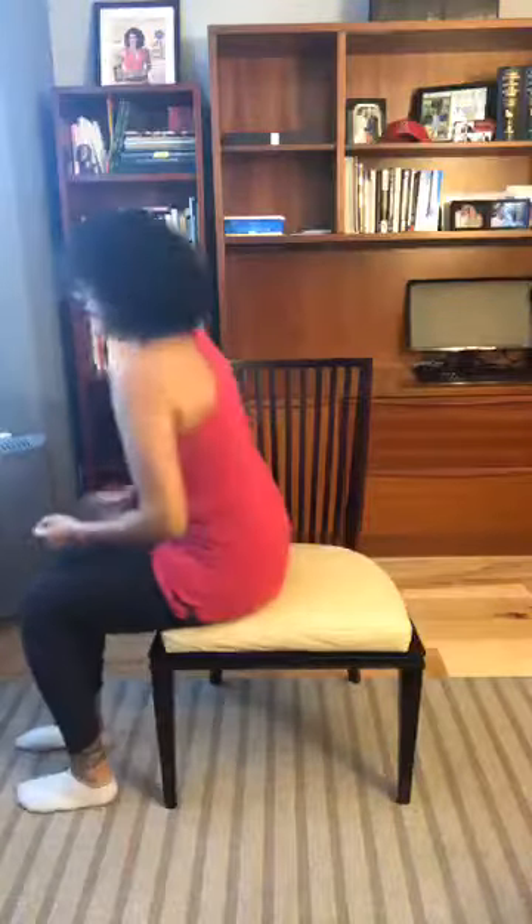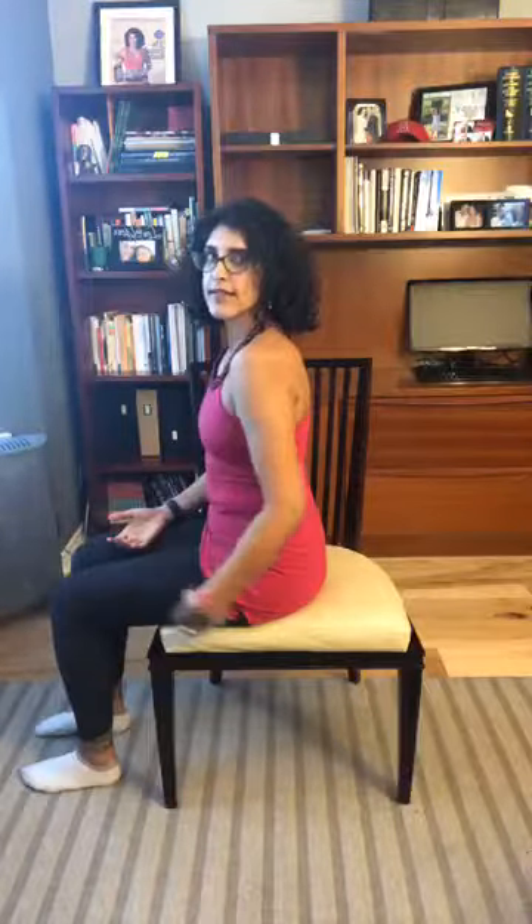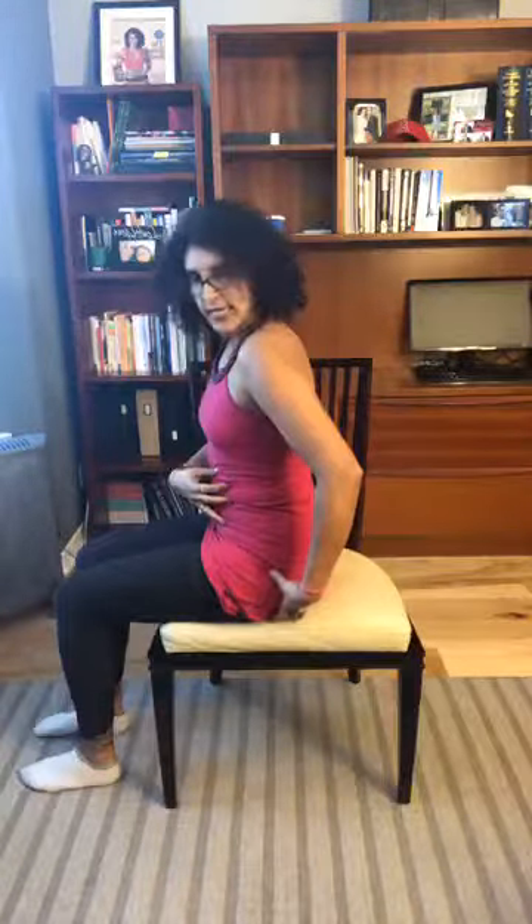I've got two more exercises. This one's fun — you don't need anything for it. It's just a gluteal contraction in a seated position. Seated in good posture, you're just going to squeeze your butt muscles and release, squeeze and release. As you squeeze, your body kind of lifts up slightly, then relaxes. Five more: five, four, three, two, and one.